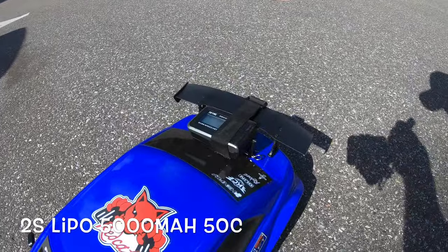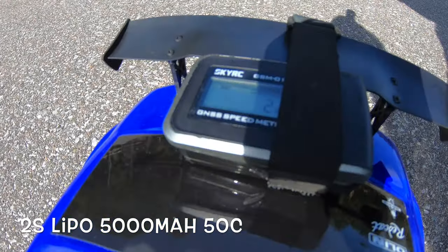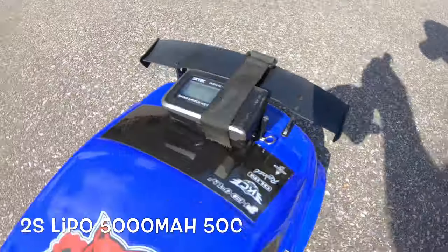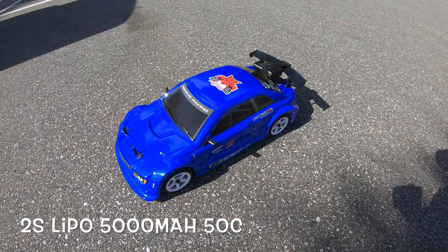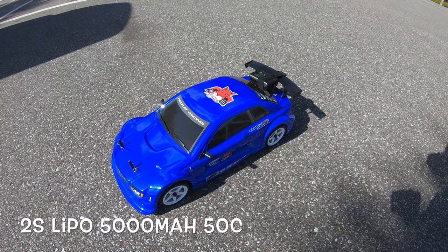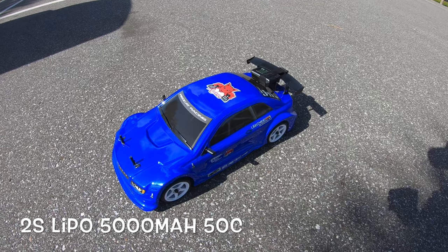I want to see how fast this thing goes. I got the GPS set to miles per hour — I've already kind of tested it, so it's two miles an hour right there. I'm going to go ahead and let this thing run. Also want to let you guys know I do have this on a 2S LiPo, it's a 5000 milliamp 50C discharge. Anyway, let's get this thing going.